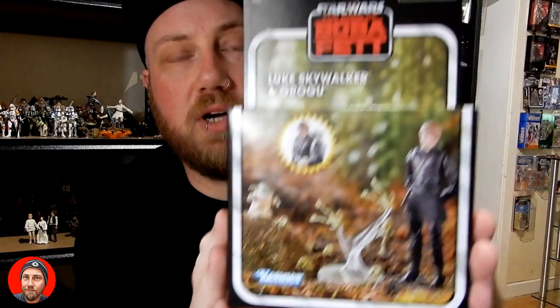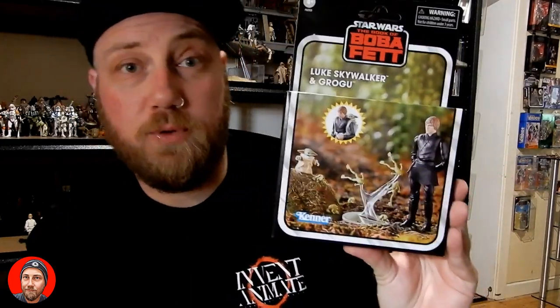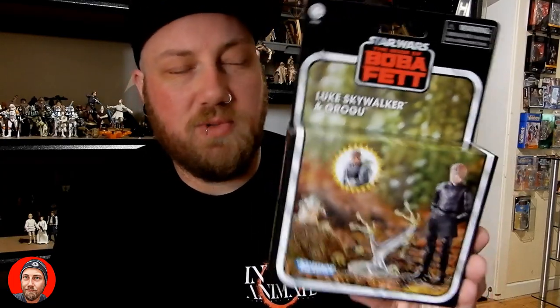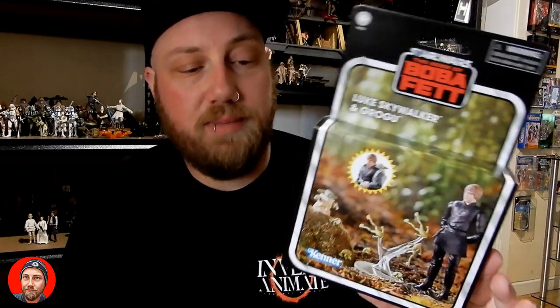Hey Star Wars fans and action figure collectors, welcome back to another review. Today we're looking at another vintage collection — this is the Luke Skywalker and Grogu pack. Been looking forward to this one. Picked this one up from Zing Pop Culture here in Australia. It's just coming out this last week. I do have the Sabine on its way through my work as well, so I'm excited about that.